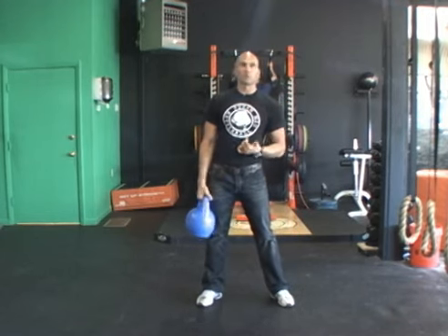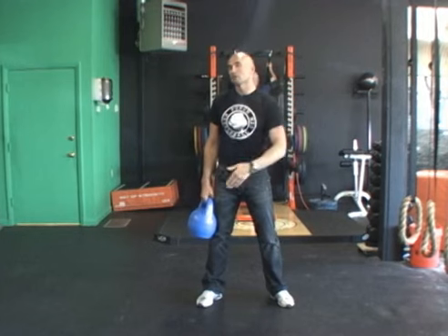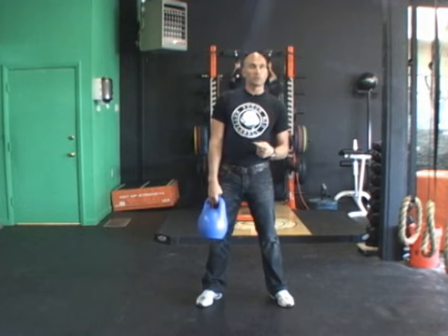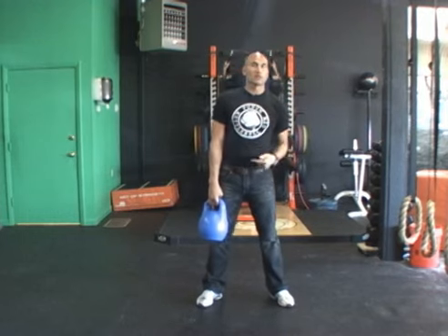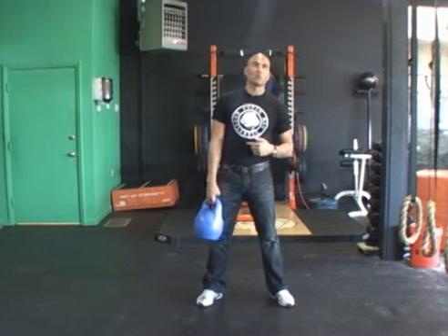We've talked about heart rate training and Tabata in the past — 20 seconds on, 10 seconds off. This is a great Tabata move, where swings are not great for Tabata because you can only swing so fast. This, you can really put some speed on, build that momentum, get your heart rate up — 20 seconds hard work, 10 seconds rest. Repeat that for two to four minutes. We do it in classes all the time.